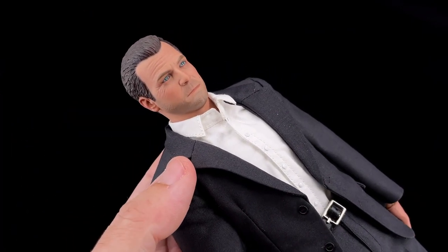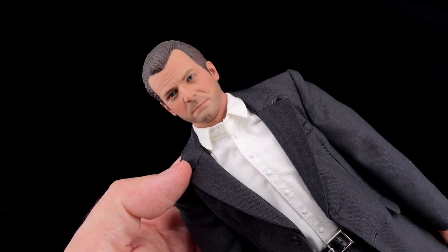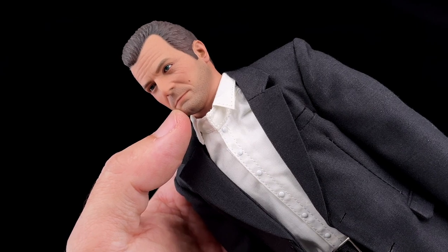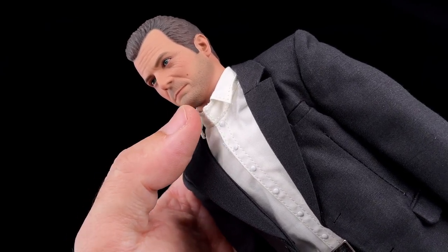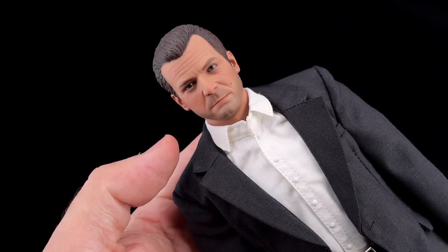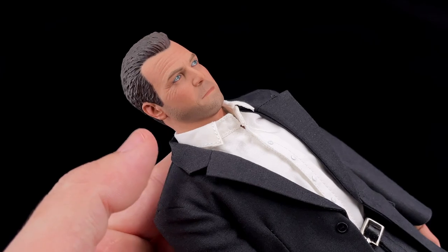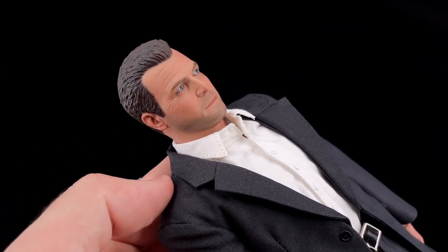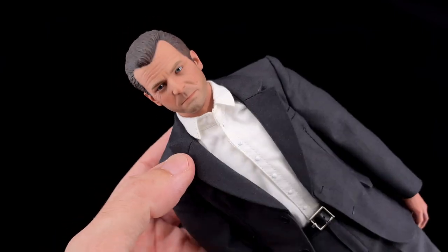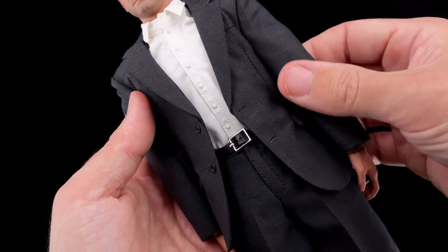As for Mike, he comes in this suit and I think it's the best head sculpt of the three - maybe the easiest one to capture. Although I think they missed a bit on the beard, it should be a bit more black, it's very soft. The problem with CC Toys is the paint application is too soft. You can see the wrinkles near the eyes, the hair is well done. I don't have a problem with the sculpt itself, it's more the paint application being a bit too soft.